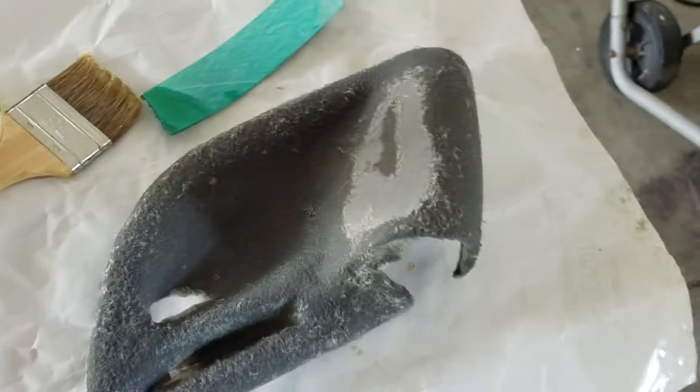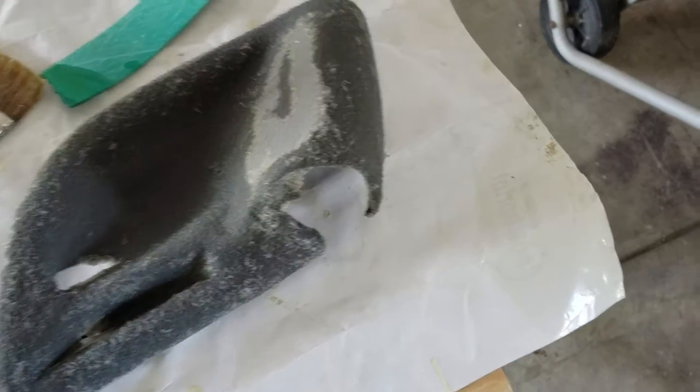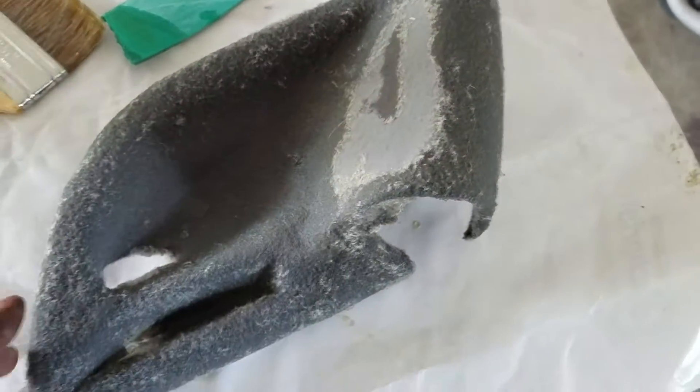Since I can do fiberglass and I'm decent with it, I'm just going to do the whole thing in fiberglass, paint it up, make it look good.